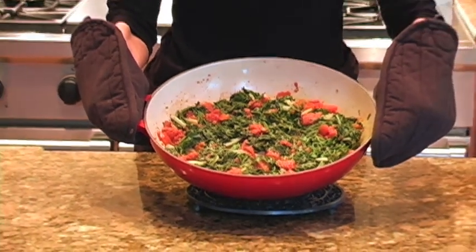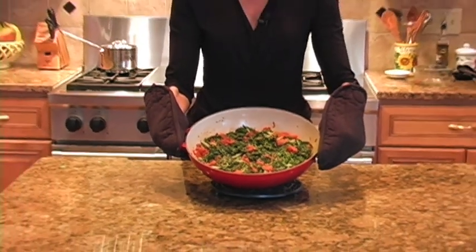So here you have it — our lovely dish of sautéed Swiss chard with garlic and cumin. I know you'll love this if you give it a try, and you can use this to spice up any greens. Enjoy!